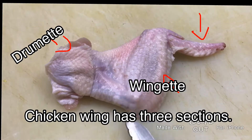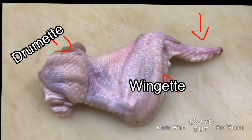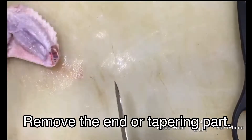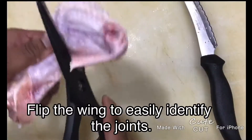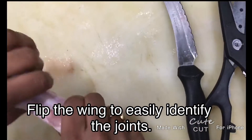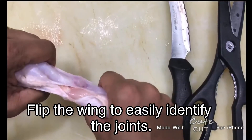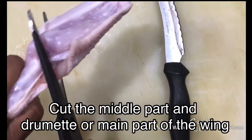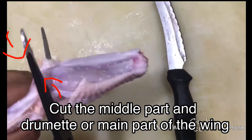Chicken wings have three sections: the end part, the wingette, and the drumette. Remove the end part or tapering part. Flip the wing to easily identify the joints, then cut to separate the middle part and the drumette — these are the main parts of the wing.